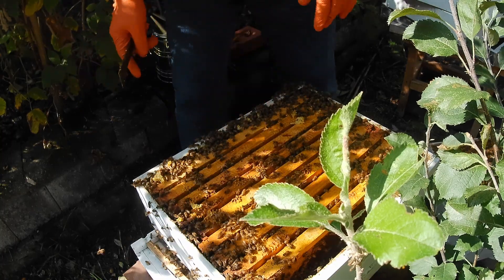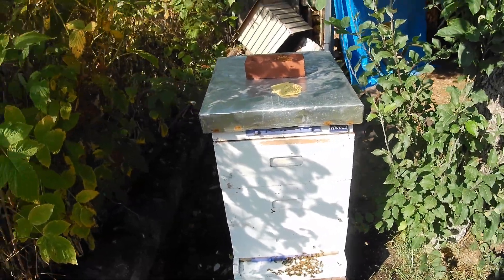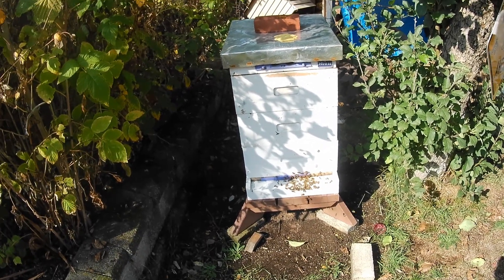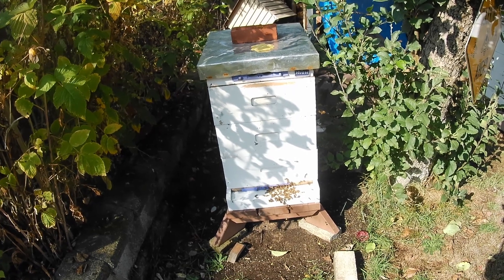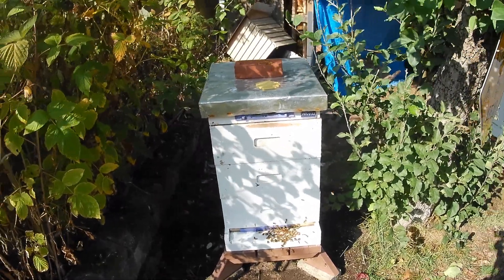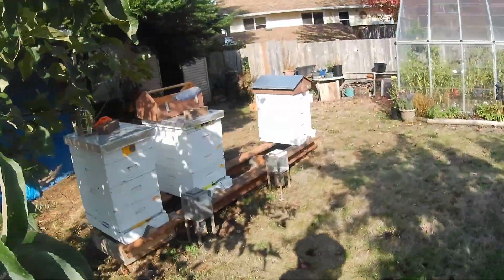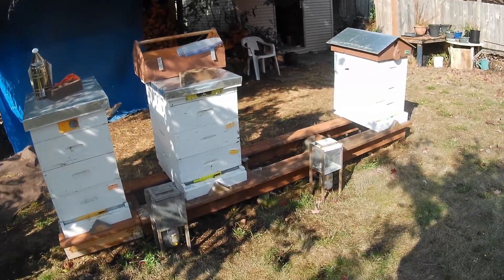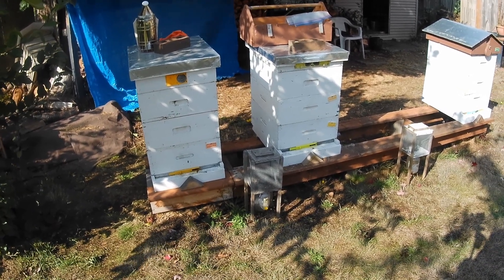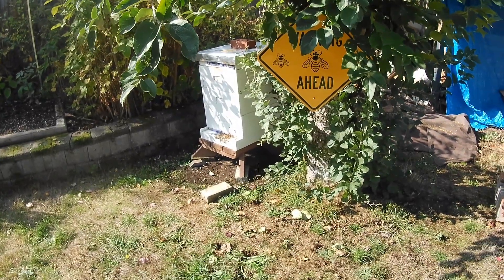I've got to get this box set back on the stand properly, and I'll be back in a bit. Well, I've got them closed up again. My fears were not founded, but I did find out that I've been feeding them too much sugar water. They've got those top two boxes a chocker block full of honey. I think that's going to be the same for the other three hives because I've been feeding them all the same amount — filling those sugar dishes every two days — and they're taking it. So I think I'm going to let them eat through some of that before I give them any more.